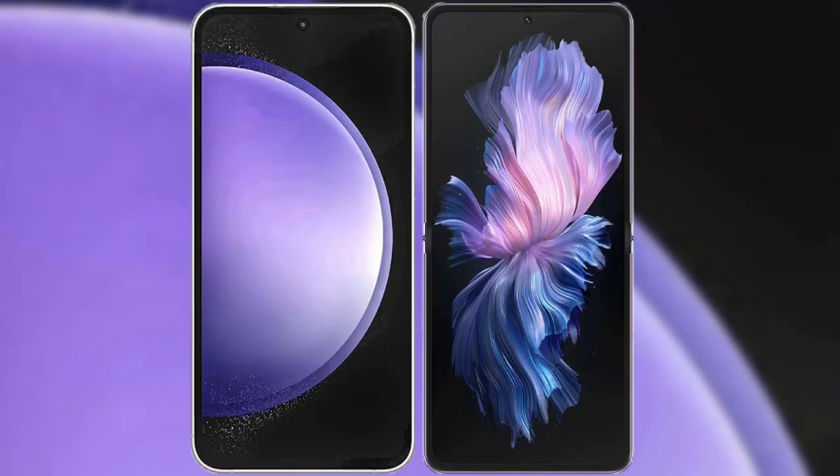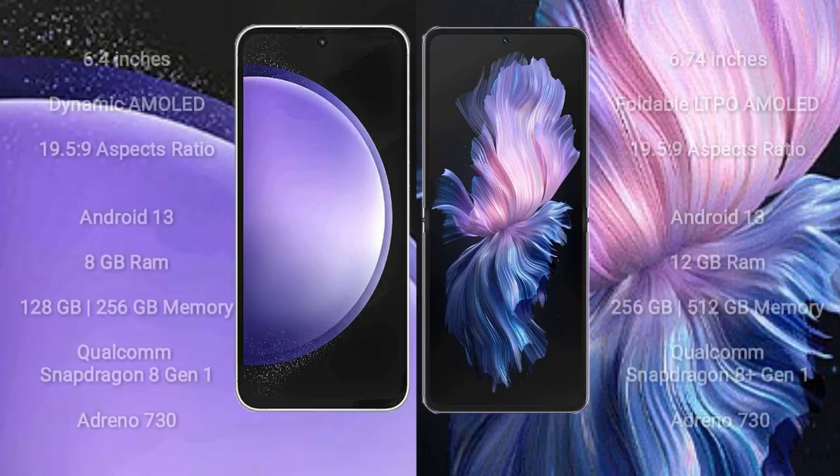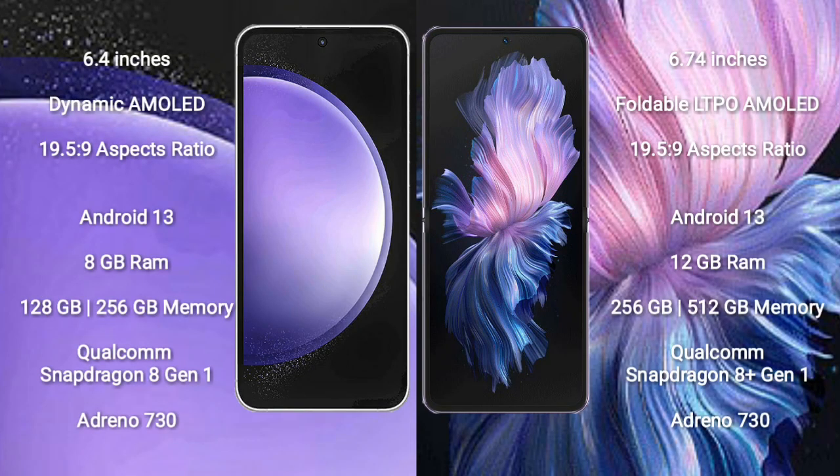I will compare the new Samsung Galaxy S23 FE with the Vivo X Flip. The Samsung Galaxy S23 FE comes with a 6.4-inch Dynamic AMOLED display and an aspect ratio of 19.5:9. The Vivo X Flip comes with a 6.74-inch foldable LTPO AMOLED display and an aspect ratio of 21:9.